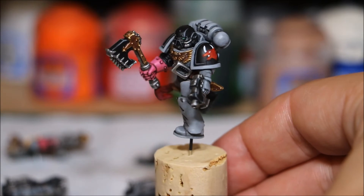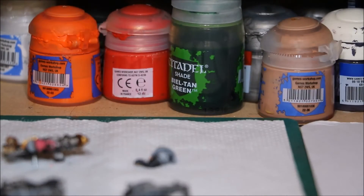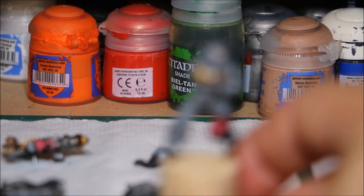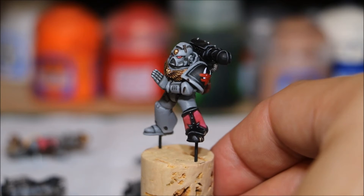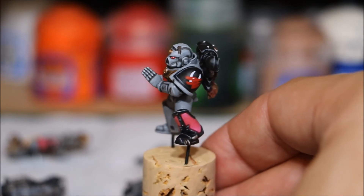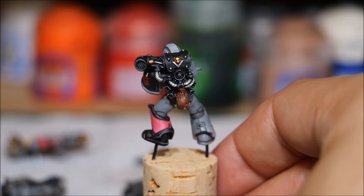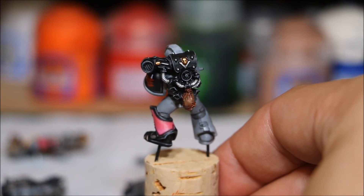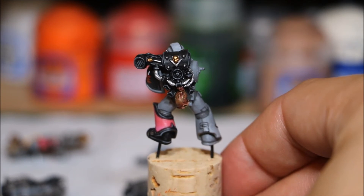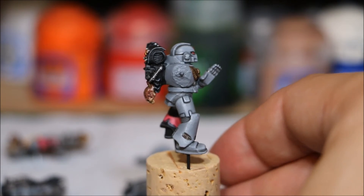All I've got to do now is the weathering and that's these guys done. I'm just going to run through the different models. Just spin him around — he's got the leg, his shoulder pad, and the backpack. The backpack probably took one of the longest, loads and loads of little edges there, but well worth it — it really helps make that black backpack pop. So that's that one.